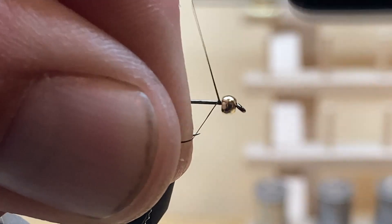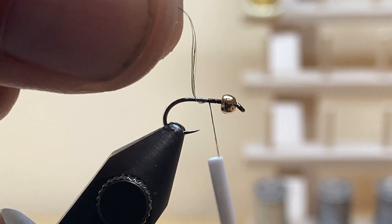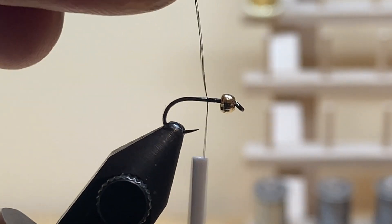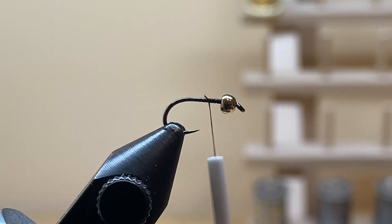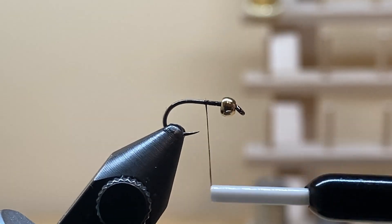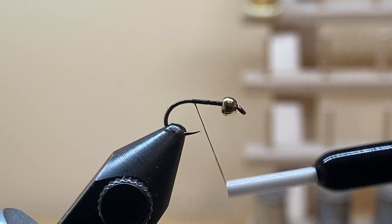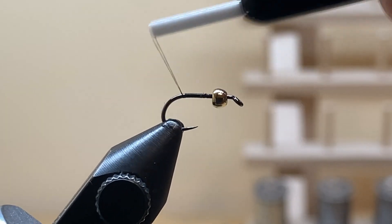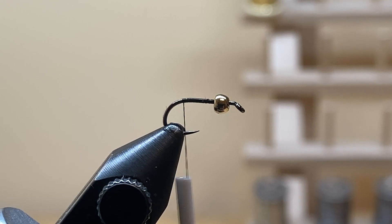Go ahead and start your thread right behind your bead and wrap back over it, then cut your tag end out — you're not going to need that for this fly. Continue to wrap backwards with touching wraps all the way back to where the hook barb would be. These are Firehole Sticks hooks, so there is no hook barb, which I prefer.